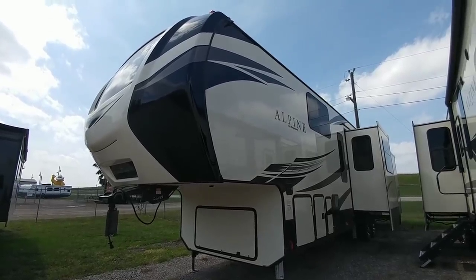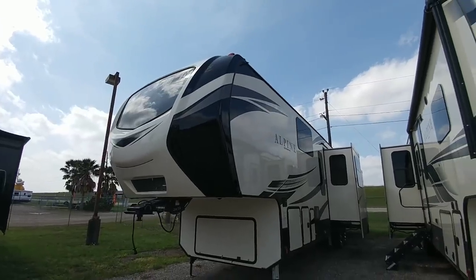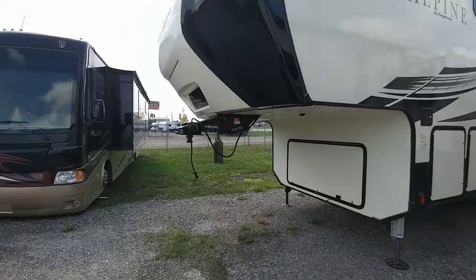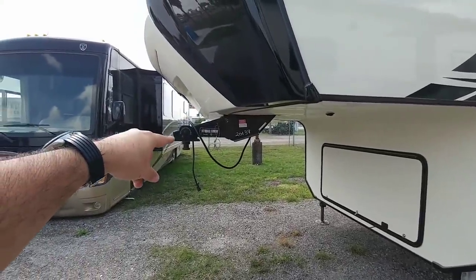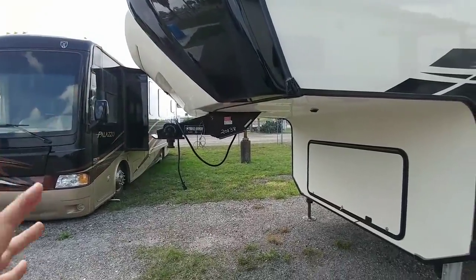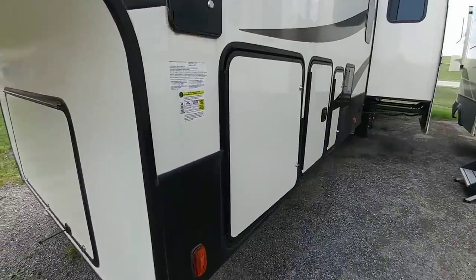This is a really cool fifth wheel and it's part of the luxury line from Keystone — this is the Alpine. You can see the really nice front windshield on it as well. This has the Road Armor front pin box. It's very similar to the Rotoflex in the sense that it has a rubber bushing right there, and as this pivots it kind of handles some of those jarring motions that would normally transfer to the truck. Let's take a look at the numbers on this fifth wheel.